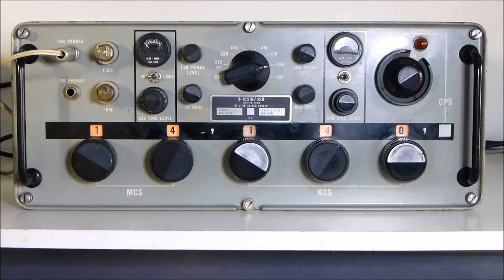Hi, this is VK4GXE with another radio update. The receiver today is a General Dynamics R1051B. This was the mainstay of the American USN, United States Navy, for some years.